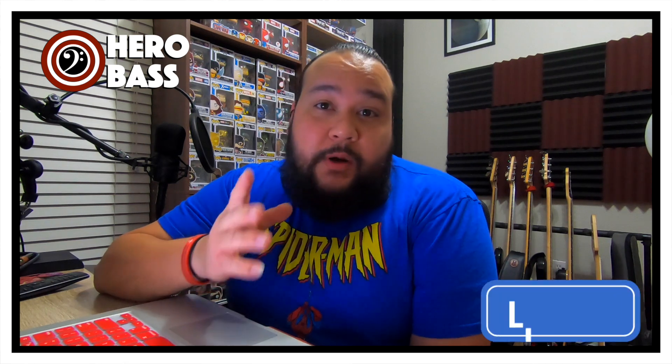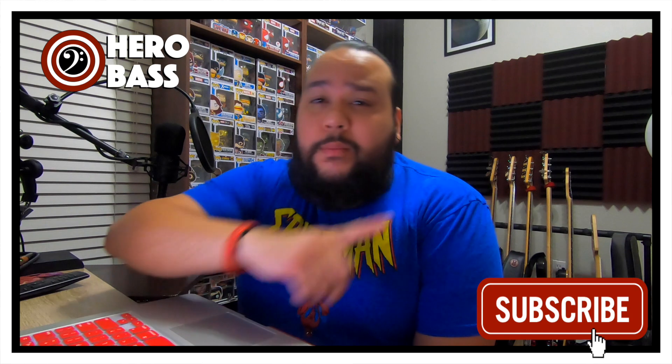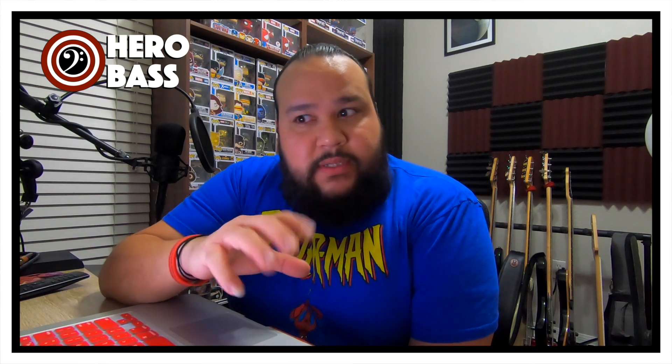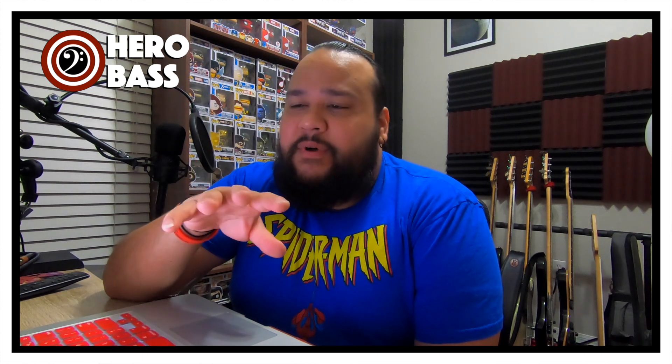In today's episode, we're going to go straight to it and talk about the 12-bar blues in the minor form. If you haven't seen my other video, the 12-bar blues is right over there. To me, the 12-bar blues is one of those things that should be essential to all musicians — something we should all have memorized, at least the form, because we can add a bunch of different chords, which we're going to see in a little bit.